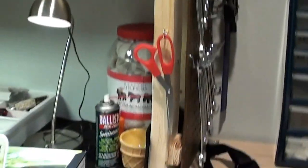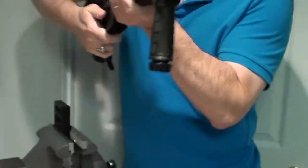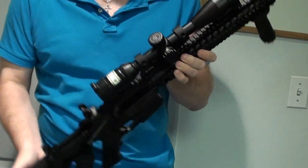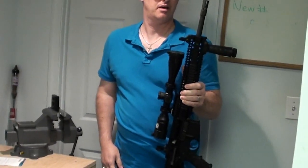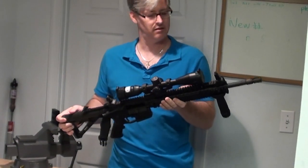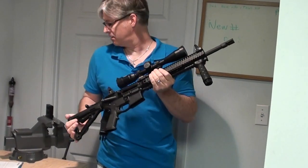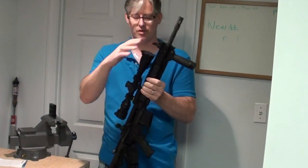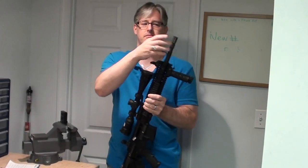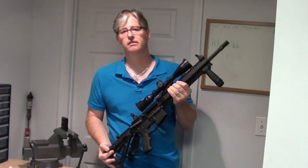So those are the modifications we've done on the Daniel Defense M4 V5. That's the update we have — I still have to go out and shoot it, but I like the way this looks now. And this will be better for the long range shooting than when it had the Aimpoint Pro on it. So until next time, Venom Cannon 13 and our Daniel Defense M4 V5 — Troy Sights, Nikon Scope, Troy Flash Suppressor, Blackhawk Single Point Sling. Have a good day.